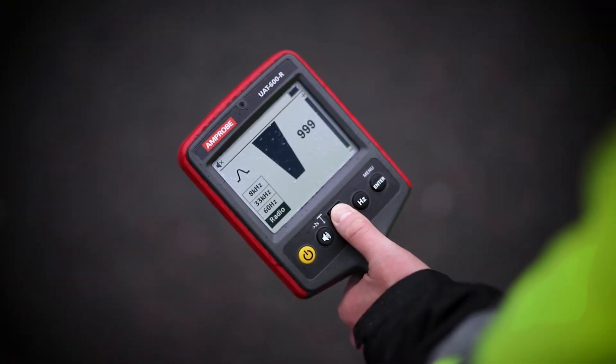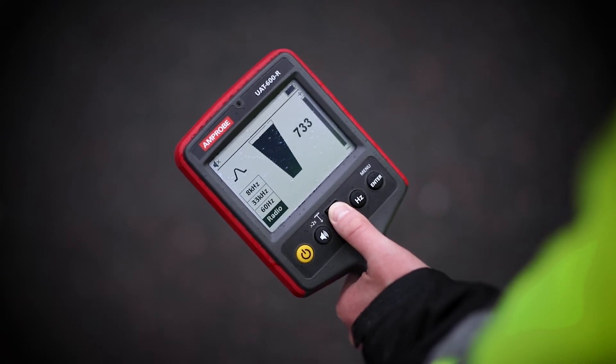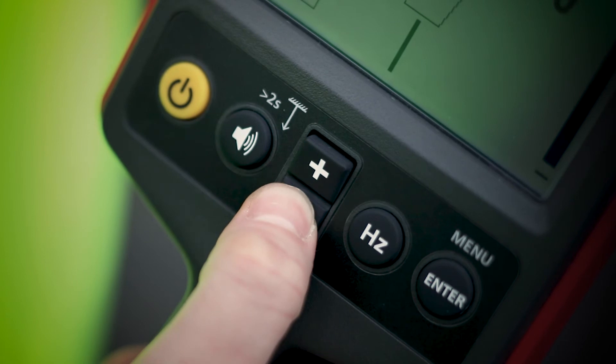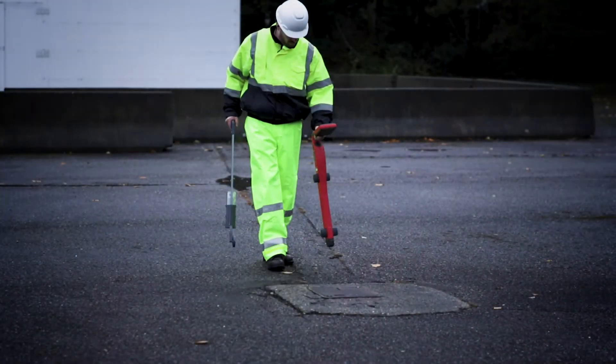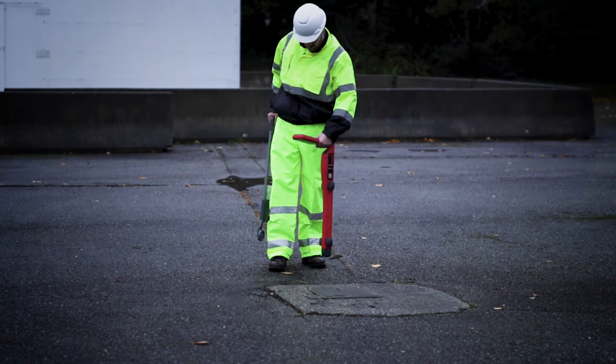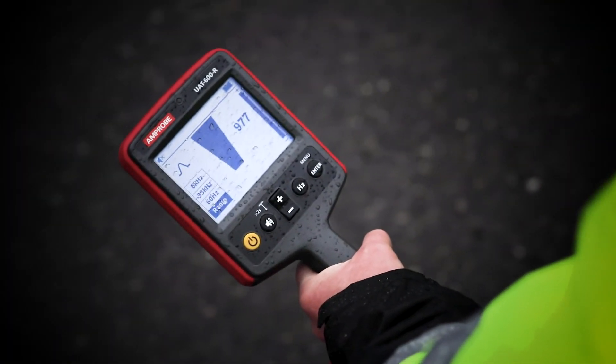If the bar graph exceeds the maximum value, adjust the sensitivity to bring the reading back within the limits of the bar graph using the plus and minus buttons. Rotate the receiver on its axis to obtain the maximum signal. This indicates that the receiver is directly over the line and aligned with the direction of the cable.